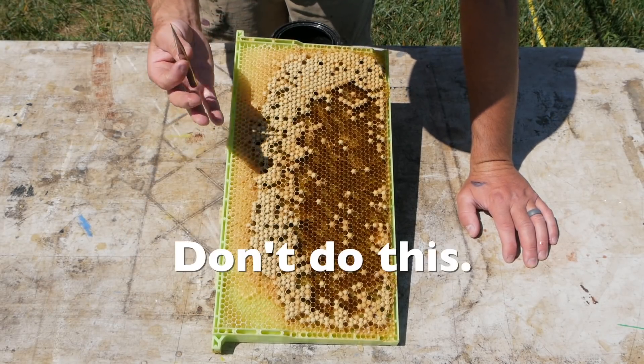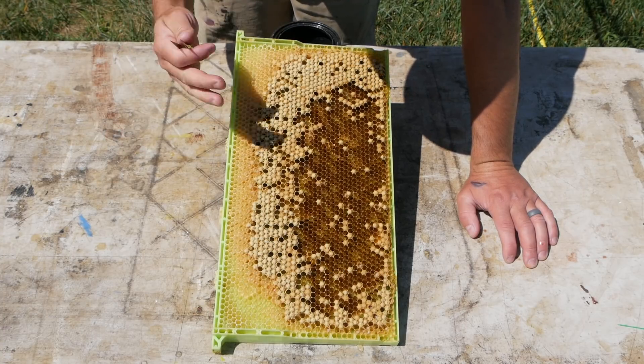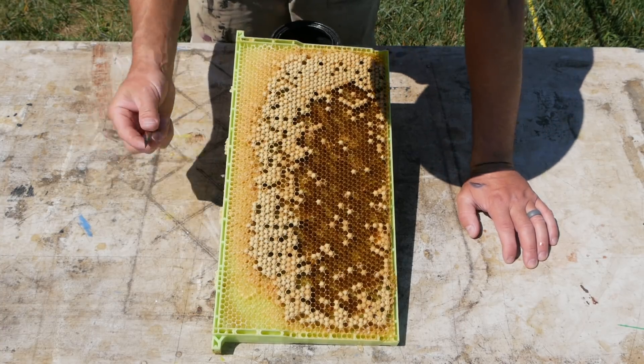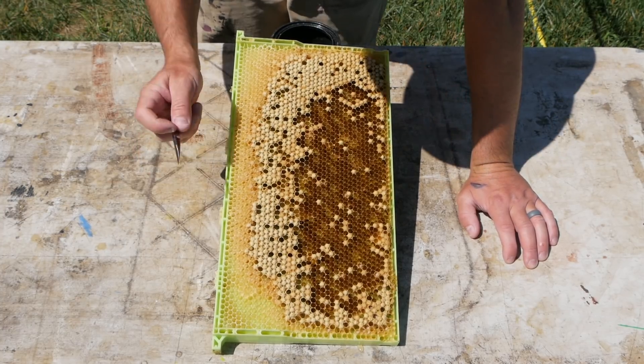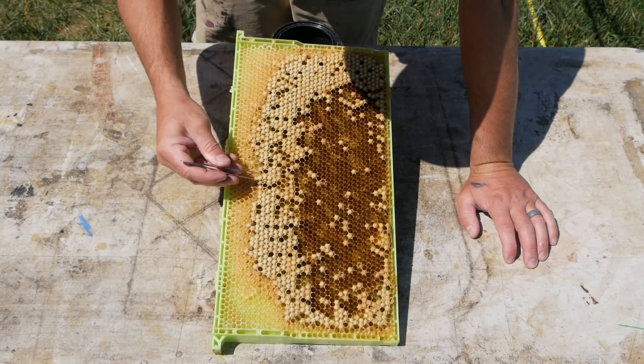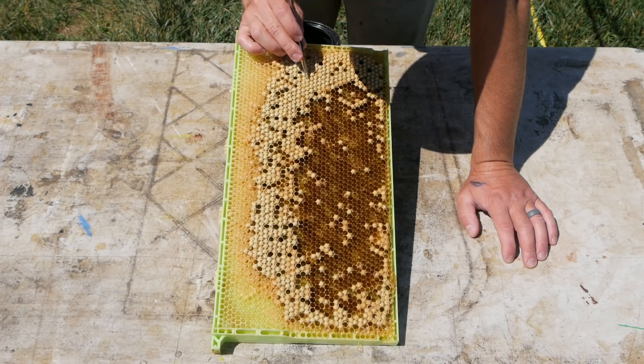Because drone brood takes longer to pupate and become a drone, so this frame is sacrificial - it's a trap frame. All of these drones hatched out and I missed this by a couple days. Yesterday was pouring rain and for all I know they all came out yesterday. I just didn't go up in the beyard yesterday because we had a wicked storm. But let's just see if we see any mites inside - I'm going to open up a few of these capsules because that's where the varroa like to hang out.